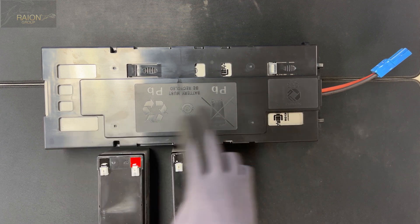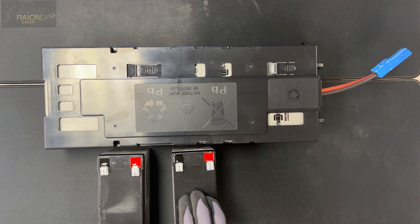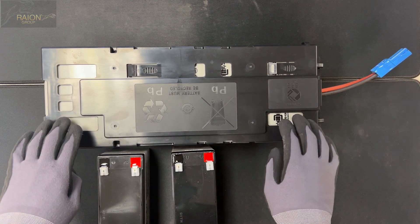We make sure that they're all from the same manufacturing batch and we also top charge these before we install them into the unit itself.